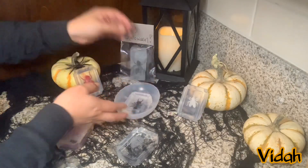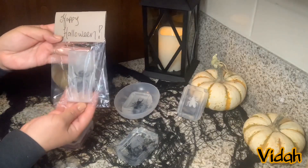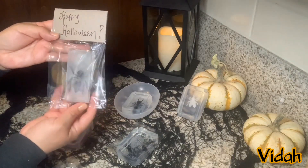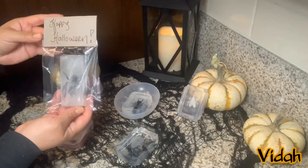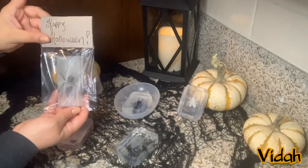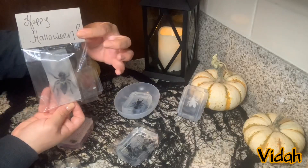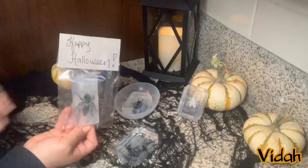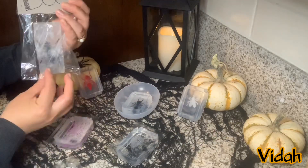Now that your soaps are ready to be displayed, you can take it a step further and gift these to someone. All I did here was add the soap bar inside a clear treat bag — I got a pack of these at Walmart for about three dollars or so. I cut stock paper long enough to fold it on both sides of the bag and just stapled the ends. You can leave it plain or personalize it as you like and these are ready to gift.